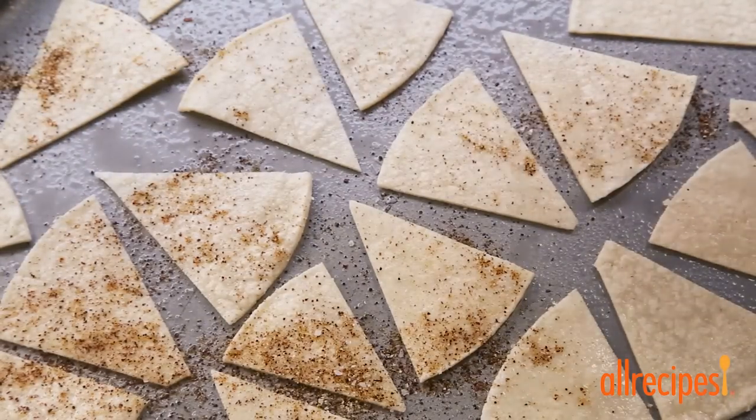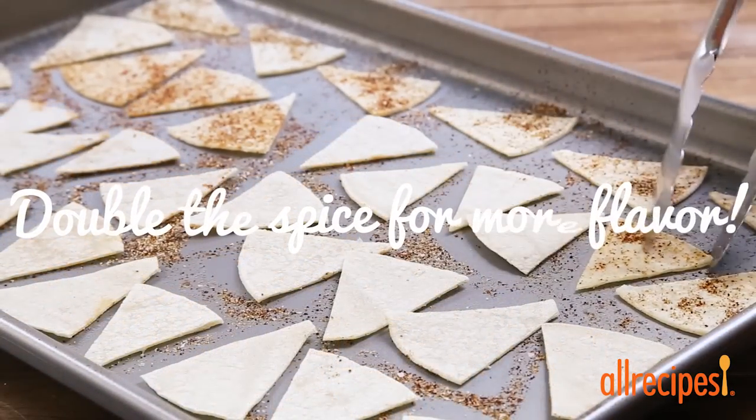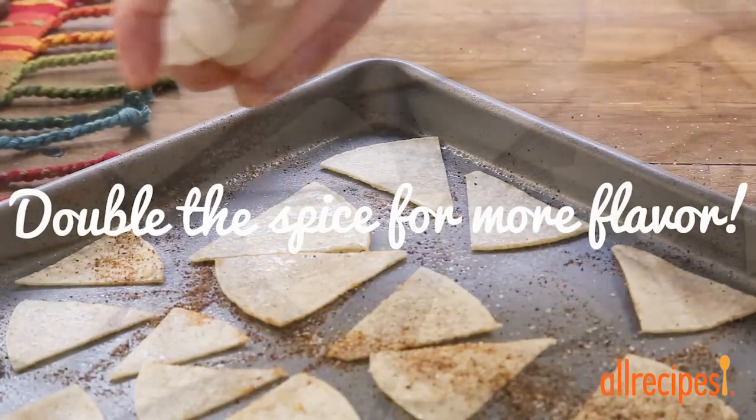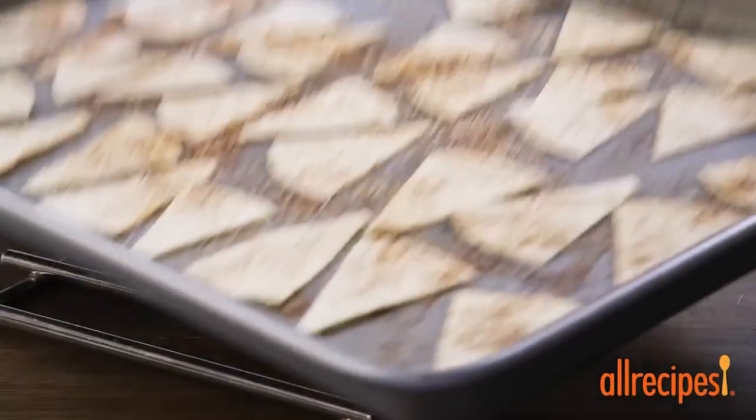Pop these into the preheated oven and bake for about 7 minutes. Now we'll flip them and mist and season on the other side, and bake until they're crisp but not too brown, for another 8 minutes or so.